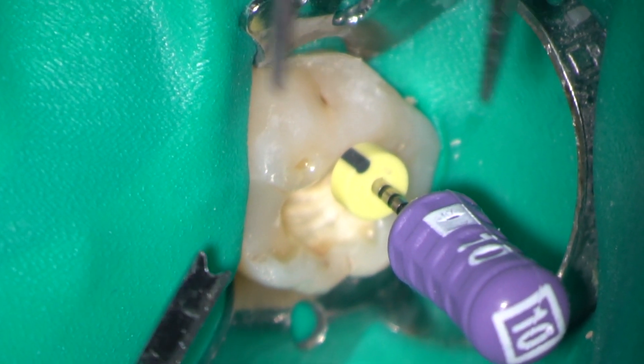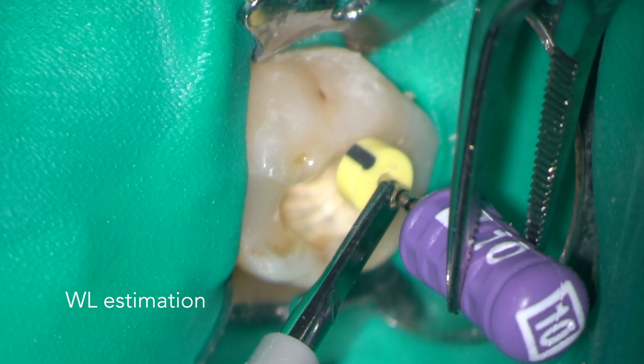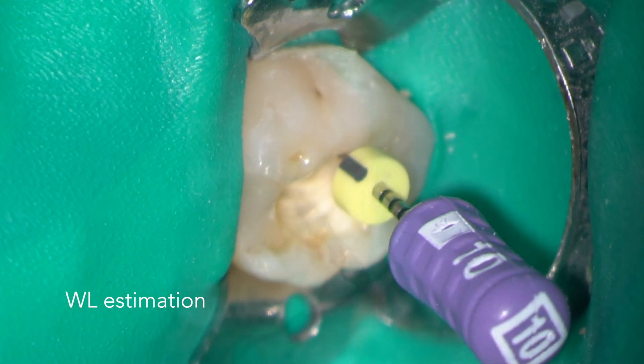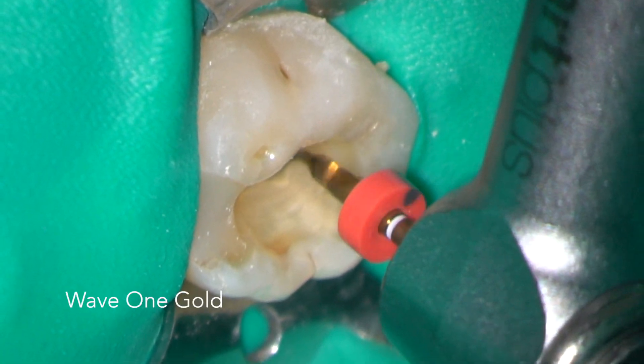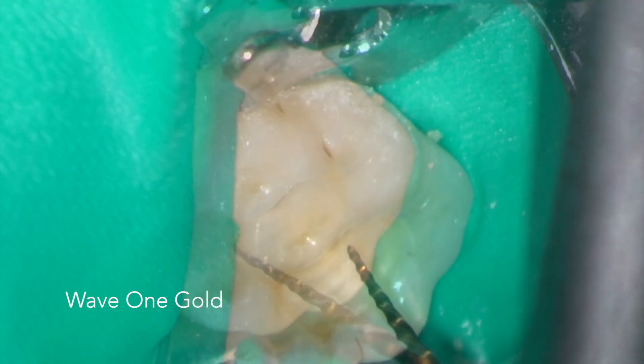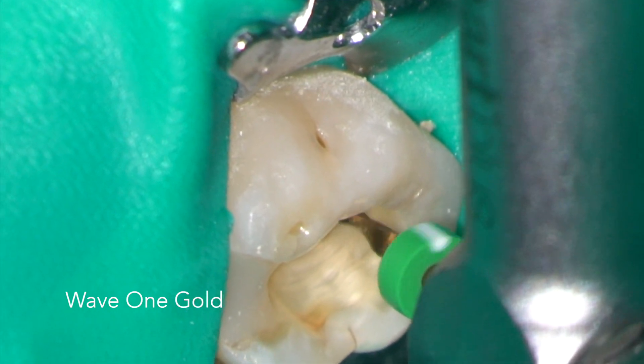The working lengths were all estimated using an electronic apex locator. The canals were then rapidly tapered using Wave One Gold instruments: primary, medium and large.